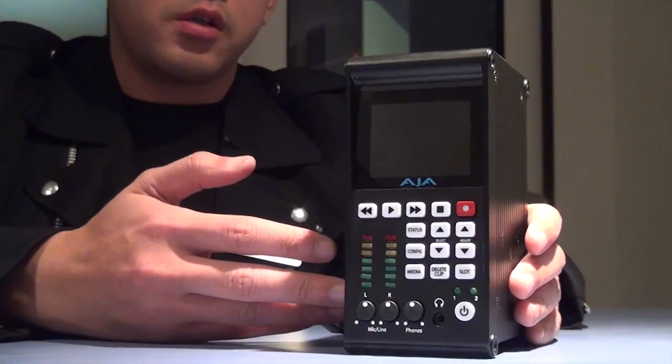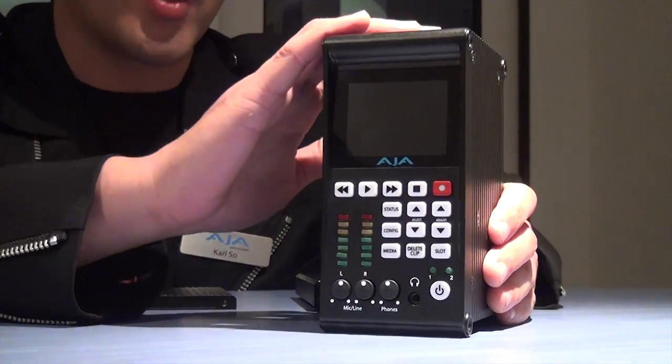We also announced a new Keypro this year which is called Keypro Quad. The reason why we call it Quad is because it's recording in 4K.